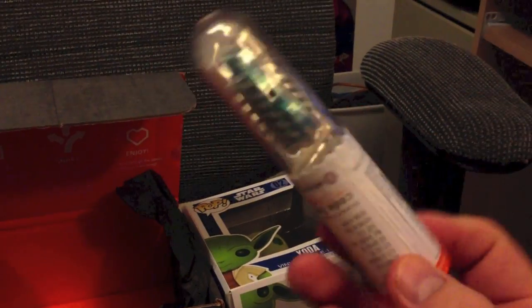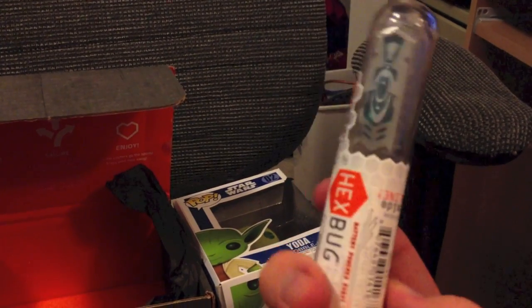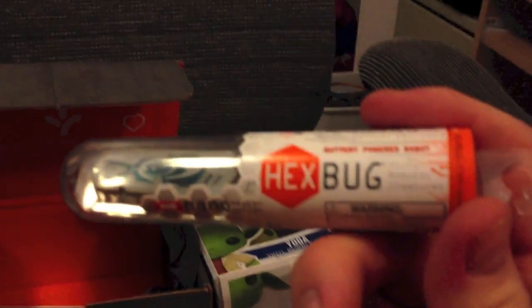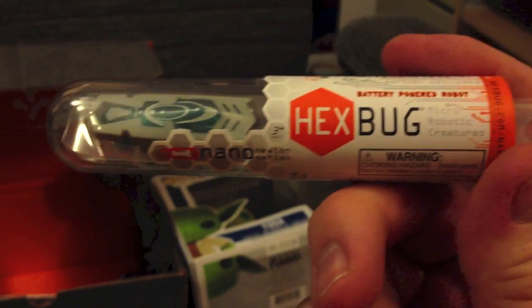We also have a Hexbug Nano Micro Robot in here. Oh, my kids will love that. I'll let them go to town with the Hexbug — they'll definitely have a good time with that.